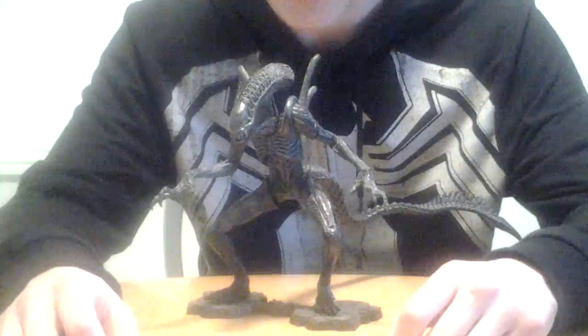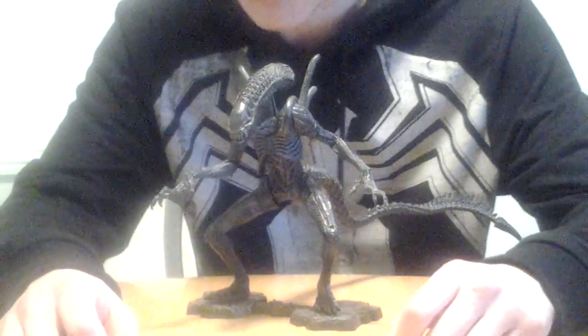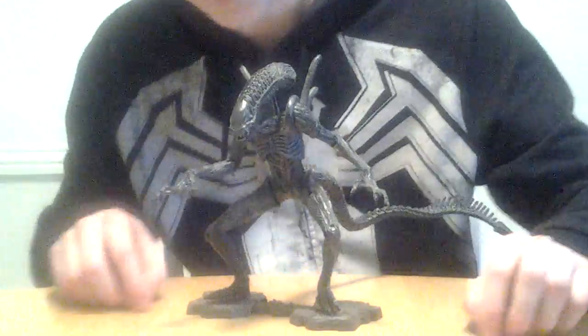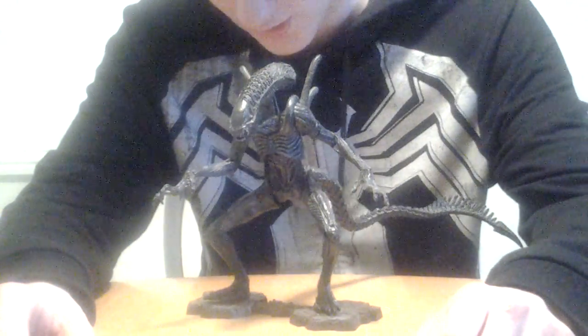It's kind of reminiscent of the Alien from Aliens, James Cameron's movie. Pretty much, it's kind of reminiscent of that.